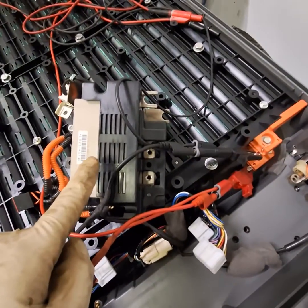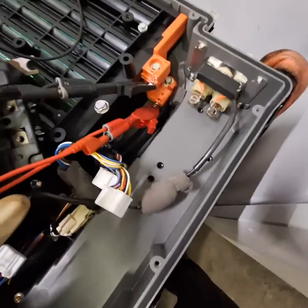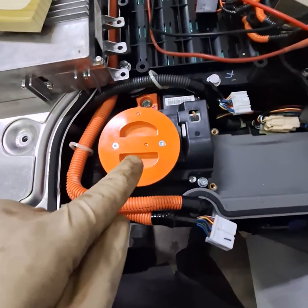Then second, you're going to take this contactor unit out, held by five bolts right there. Once that is out of the way, make sure the safety switch is out when you're doing it.